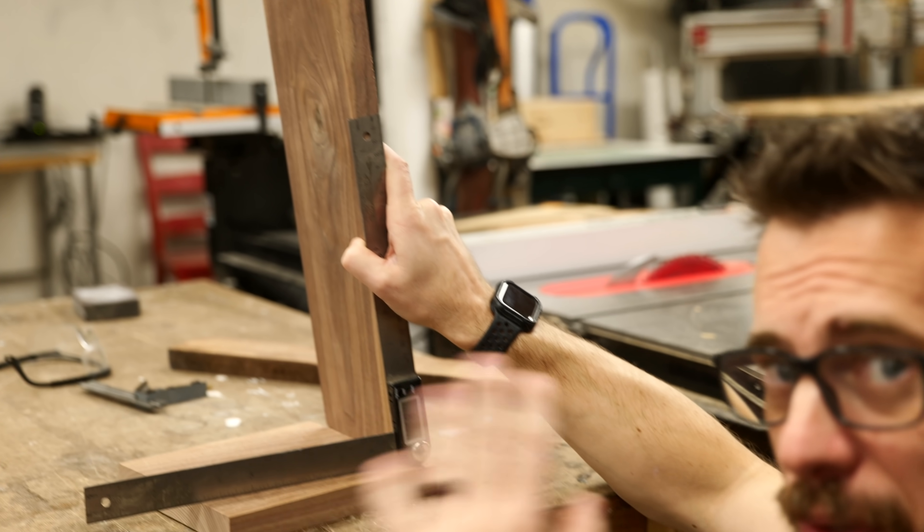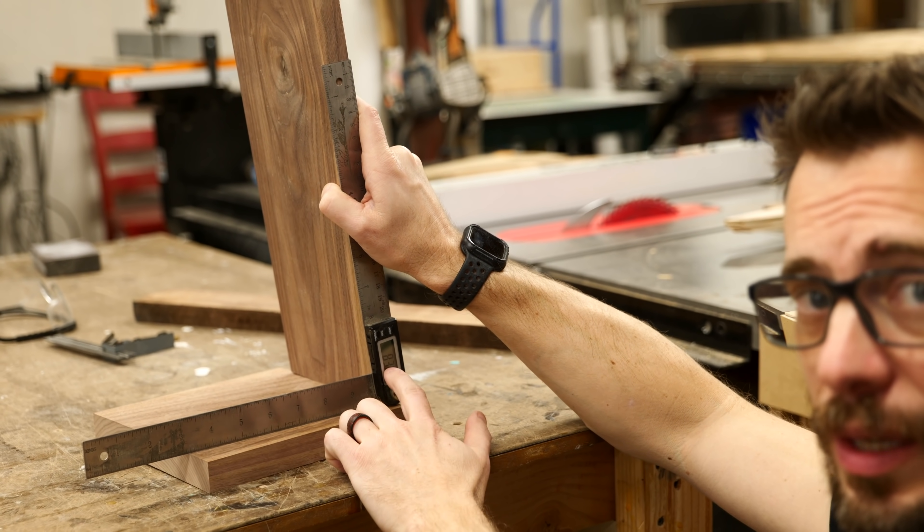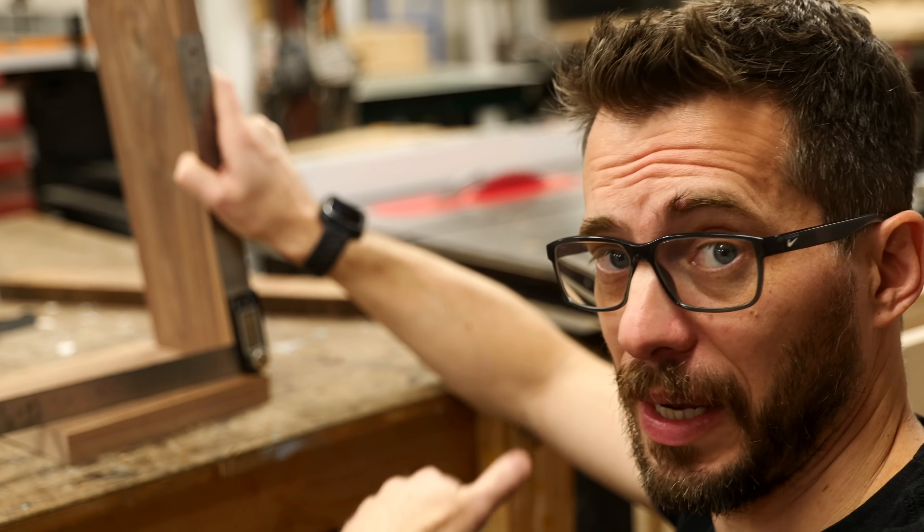To figure out the angle that I want to put this at, I'm actually just doing it by eye and then using this digital protractor to record the angle. Once I know the angle here, I can go to the miter saw and set it to match.